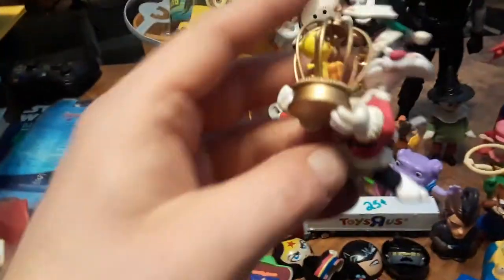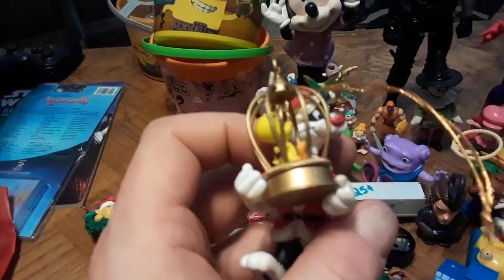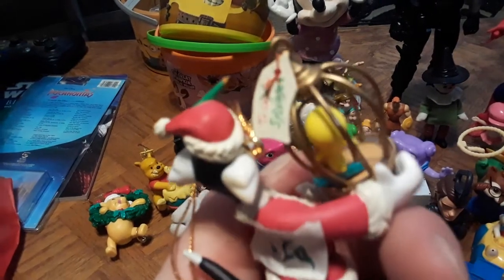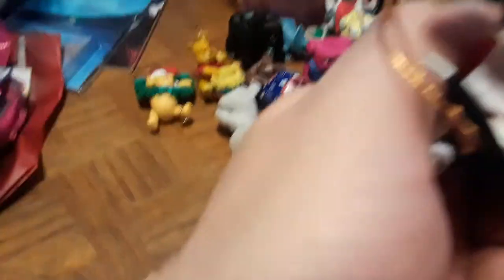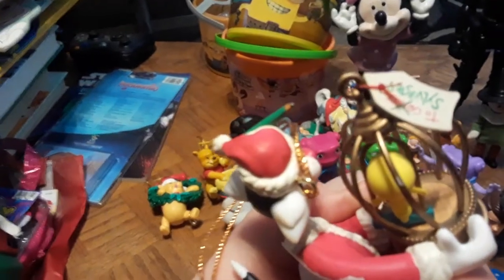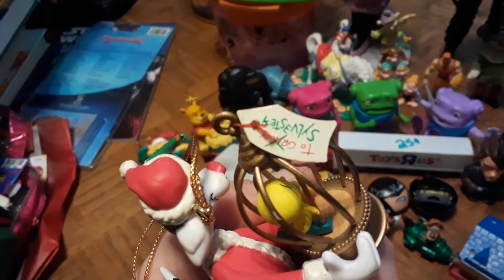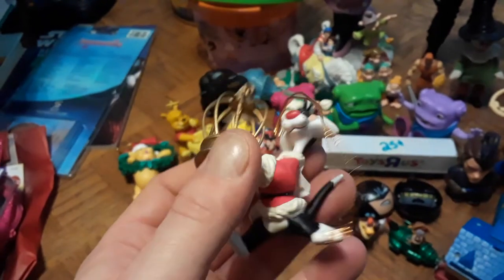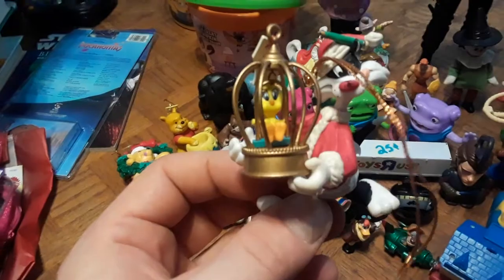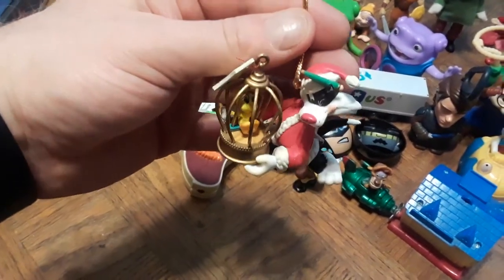Also have a Sylvester and Tweety ornament — I think it's the best of the three. Sylvester's dressed as Santa, holding Tweety in a cage. It says 'To Granny' with Sylvester's name crossed out. These ornaments are made out of ceramic — not plastic or rubber. Nicely made. I was really happy they grabbed these and let me pick them up before anybody else.